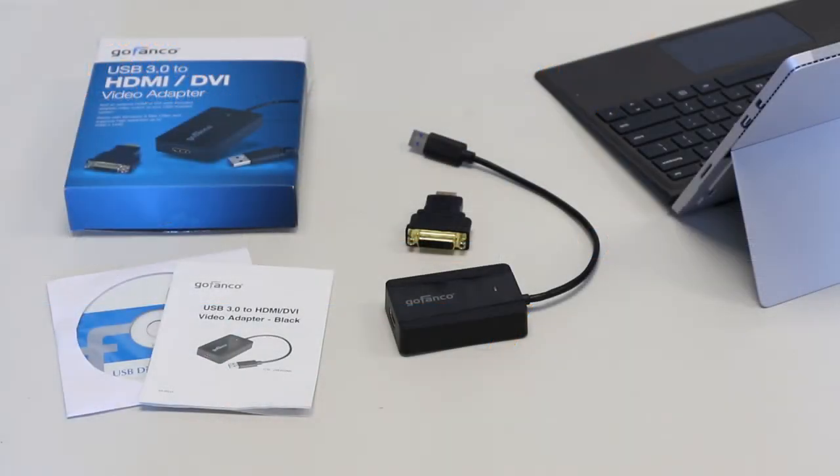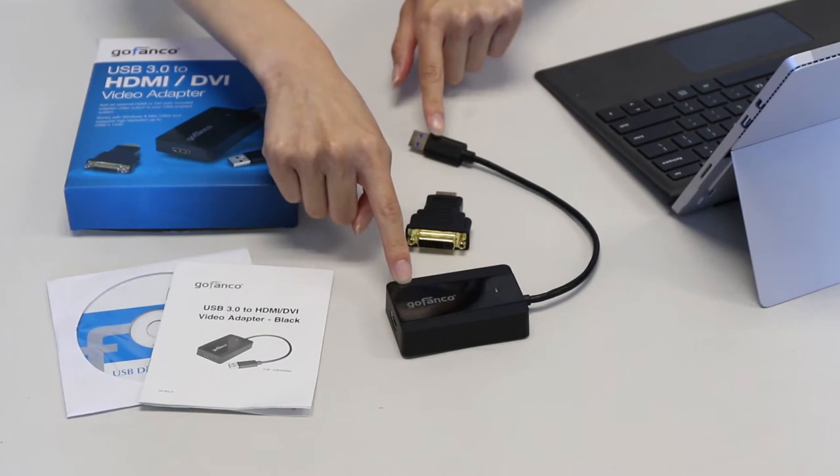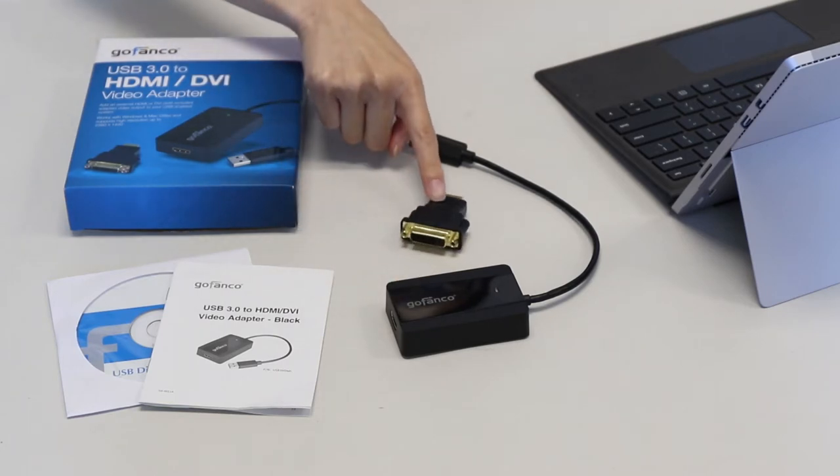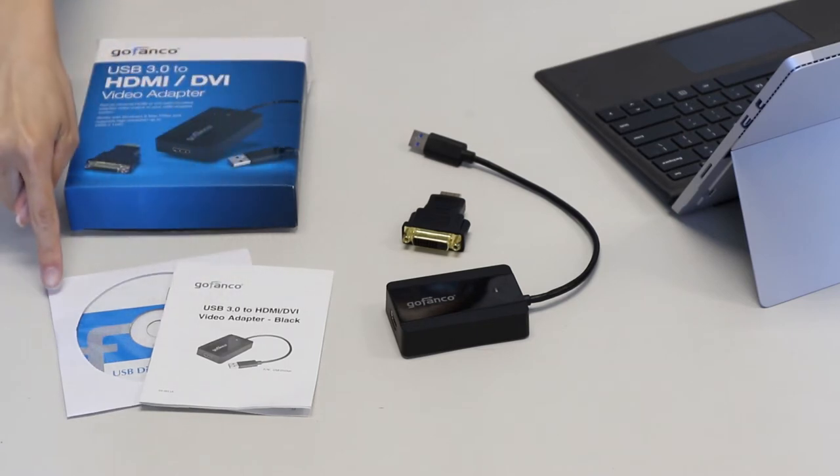When you unbox your Gofenko USB 3.0 to HDMI adapter, you should receive a USB 3.0 to HDMI video adapter, a HDMI to DVI adapter, a user guide, and a driver CD.